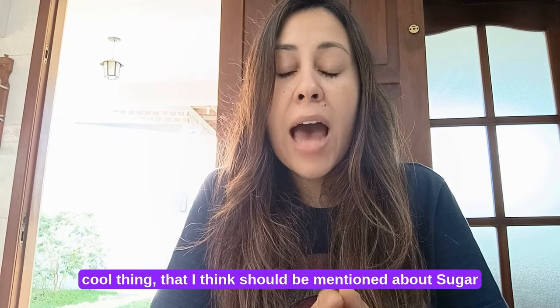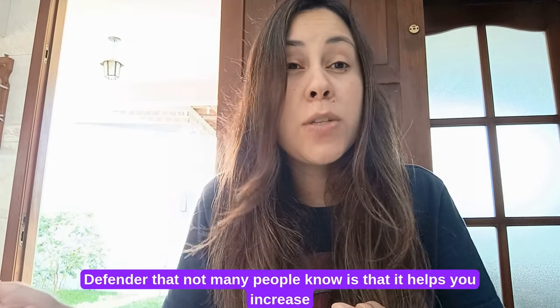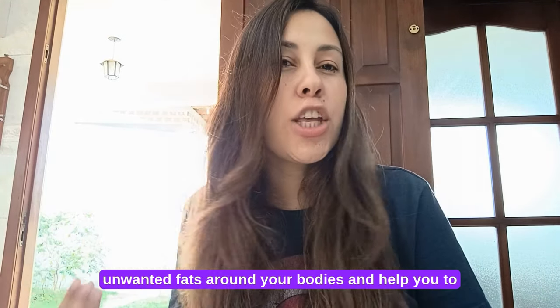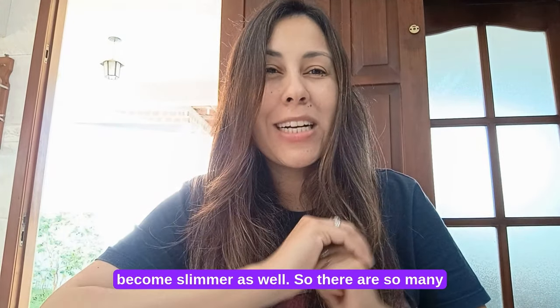Another cool thing that not many people know is that Sugar Defender helps you increase your metabolic rate as well. Your metabolism will help you to target your unwanted fats around your body and help you to become slimmer as well.